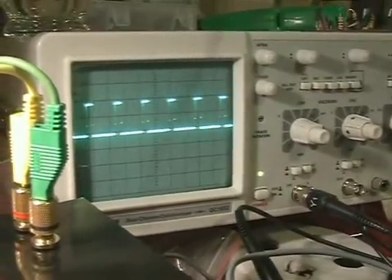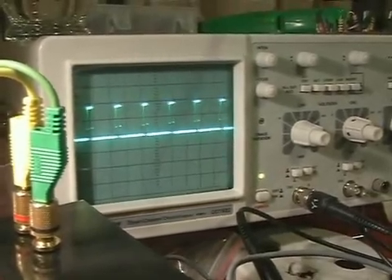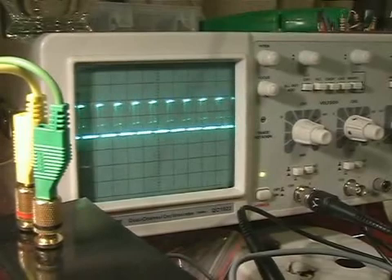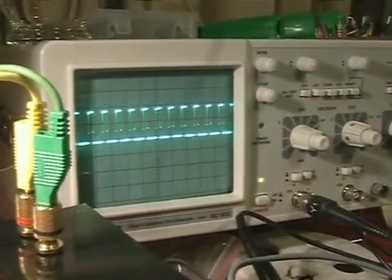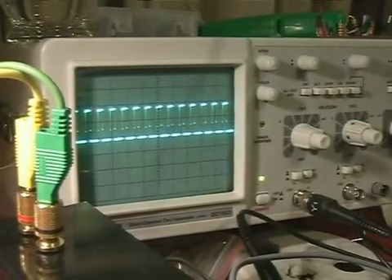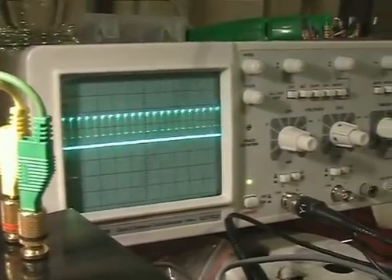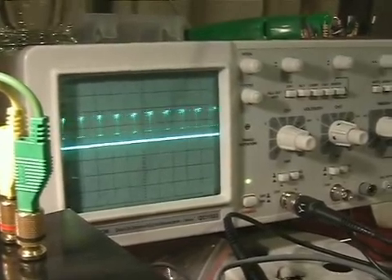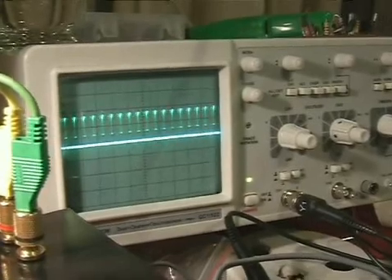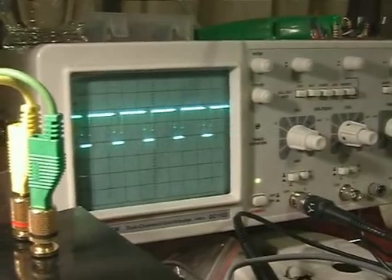As I adjust the frequency, you'll notice that the duty cycle needs to be readjusted if I want to keep that 50% duty cycle. And as I adjust the duty cycle, the frequency also changes. So it's a little bit better, but not quite independent like the document claims.